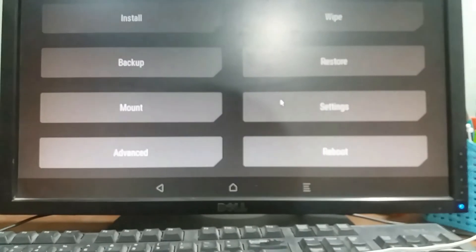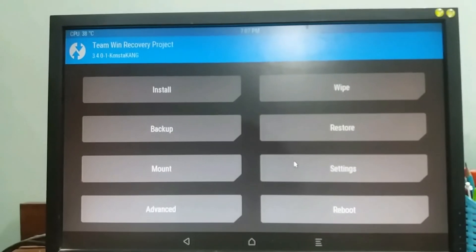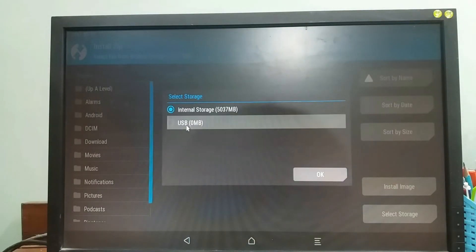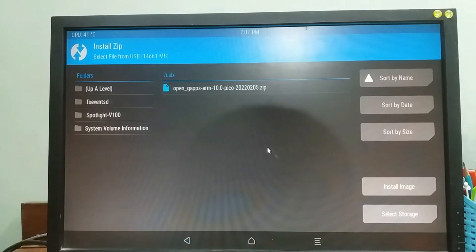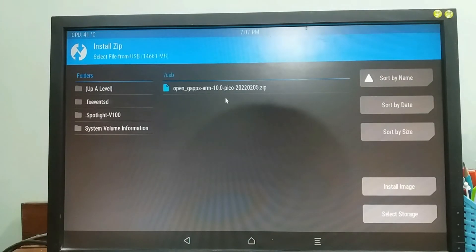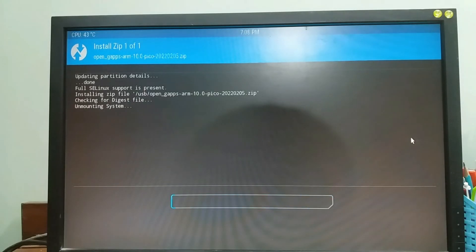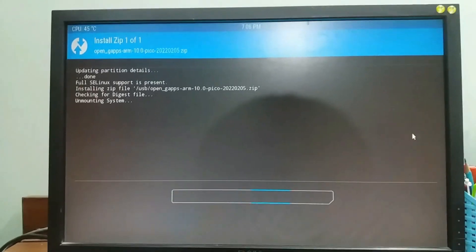With the USB connected, select Install, then select Storage, select USB. As you can see, our OpenGApps ARM zip is right here — select it, confirm the flash, and now we wait for it to flash.